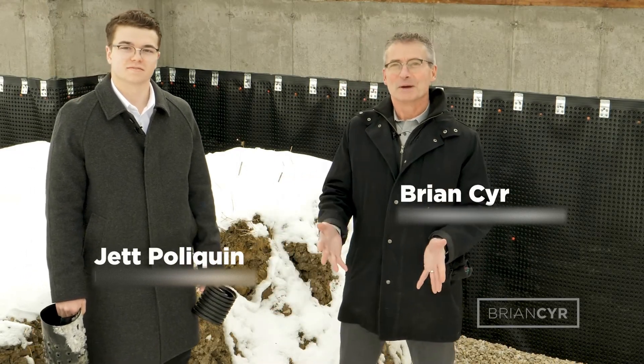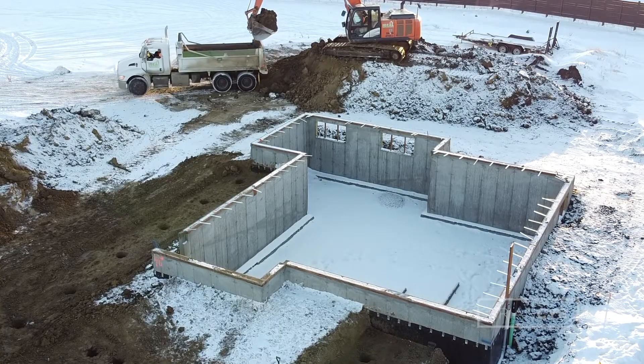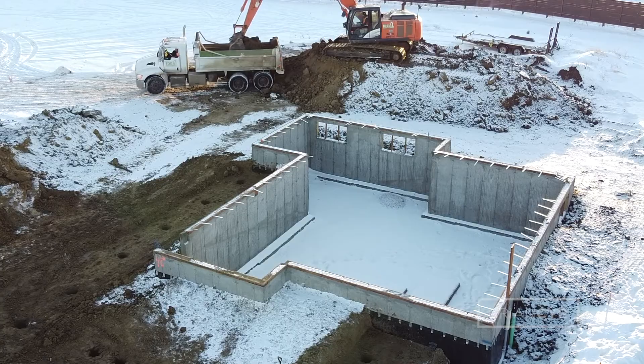Hi, I'm Brian Sear and I'm Jeff Poliquin. We're going to talk about real issues affecting real homes, but to do that it's important that you understand the foundation of the problem. It's really important that you understand how a home is built so that when you're looking at a finished home, you can understand where problems can start, how they can be resolved. That's what we like to bring to the table.